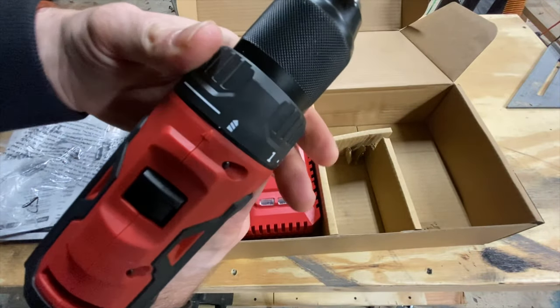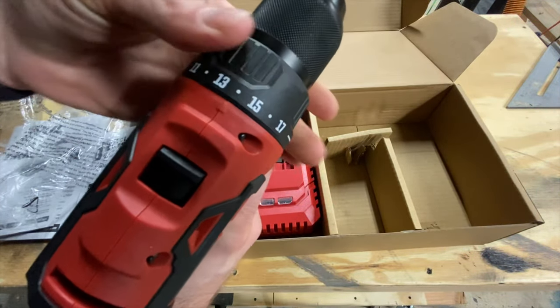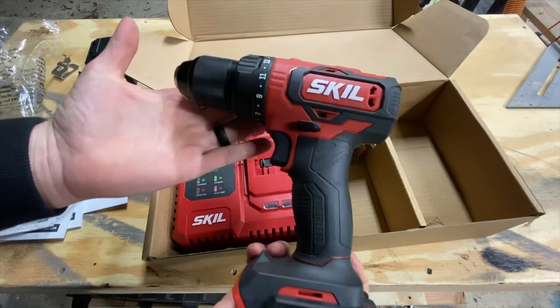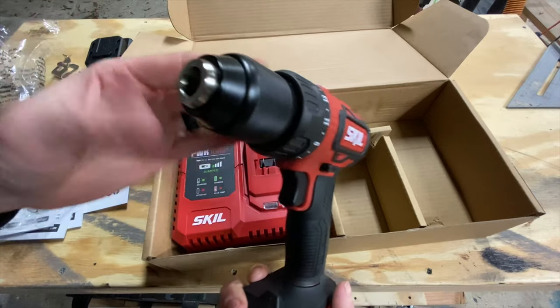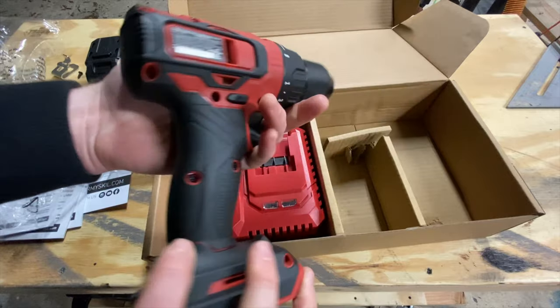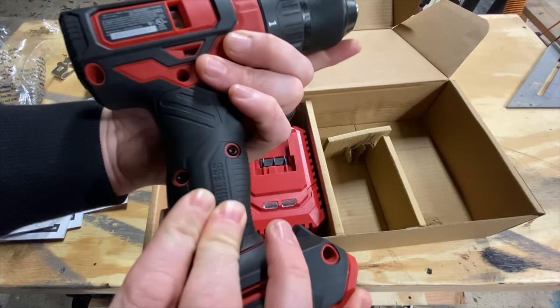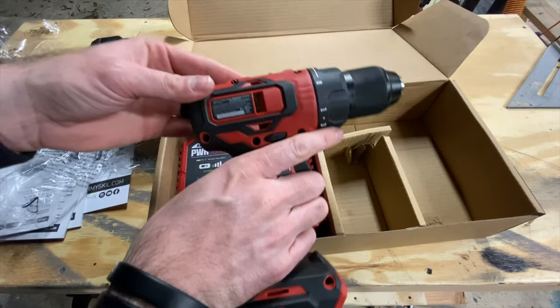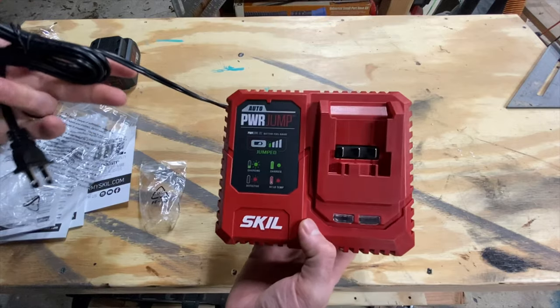It actually feels really really nice — it feels substantial. You've got your switch there for multi-speed, and this torques all the way around with 17 individual torque settings as well. I'm going to be putting it through its paces on a few basic projects. Other than that, for initial impressions: everything is grippy, I really like the weight of it, it feels good in my hand.